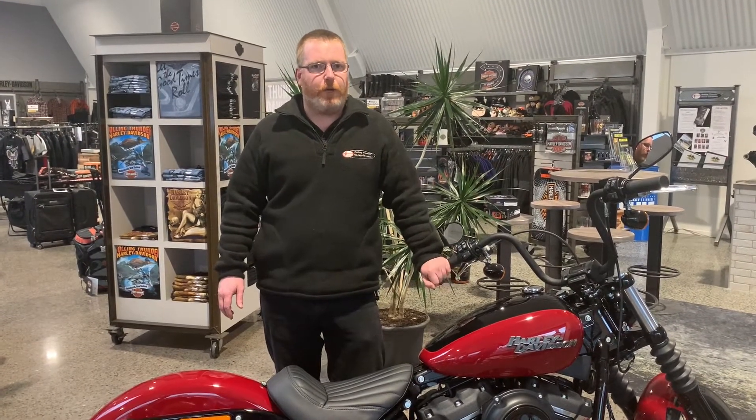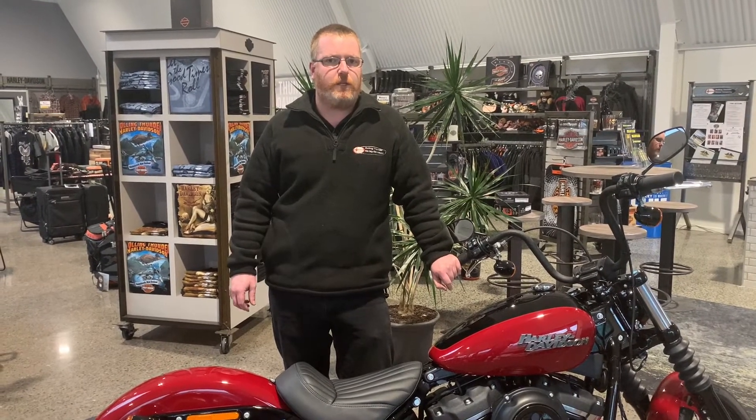With your tyre pressures, they vary between different models. I can't list off every tyre pressure for every model off the top of my head, but once again, feel free to give us a buzz. That is one big thing after the bike's been sitting to keep an eye on.